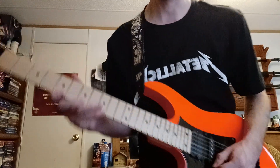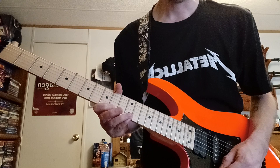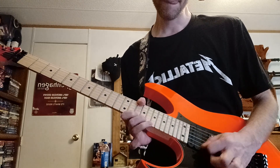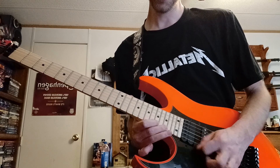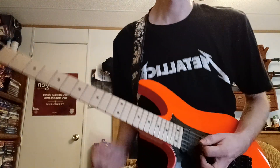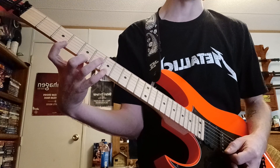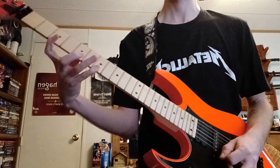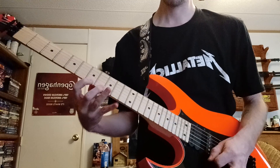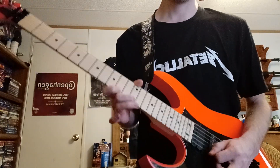Where I was playing something like that — then when I hit this 20th, 22nd fret, I went into that Kirk Hammett lick. If you can memorize this on the high E string, the low E string is the same pattern.